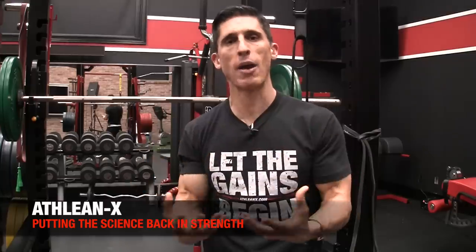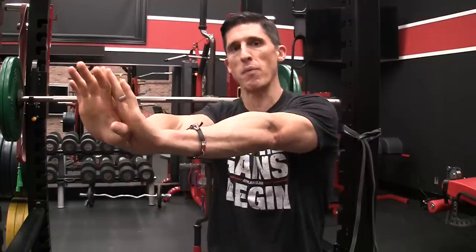We can actually incorporate that into an entire ab workout, and that's what I wanted to do here for you today. I'm going to give you five exercises that will not only take your arm through that protraction to get major activation of that muscle and help develop it, but also incorporate the abs as well so you have one complete workout.